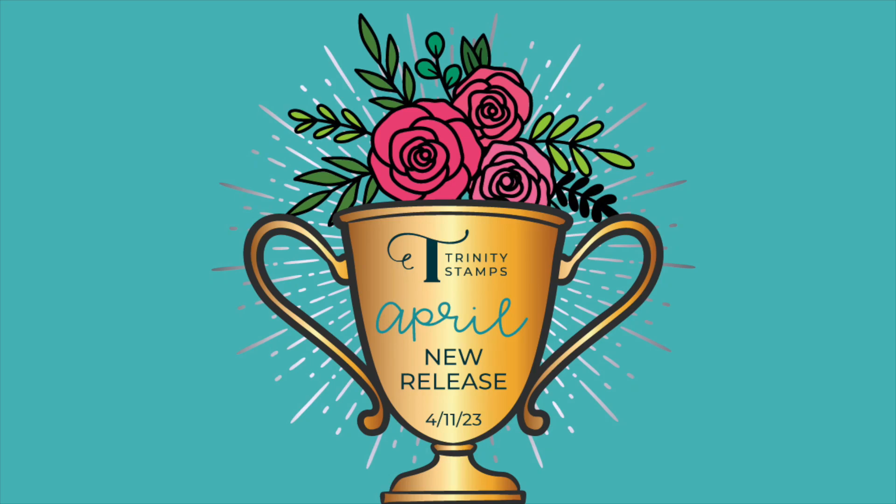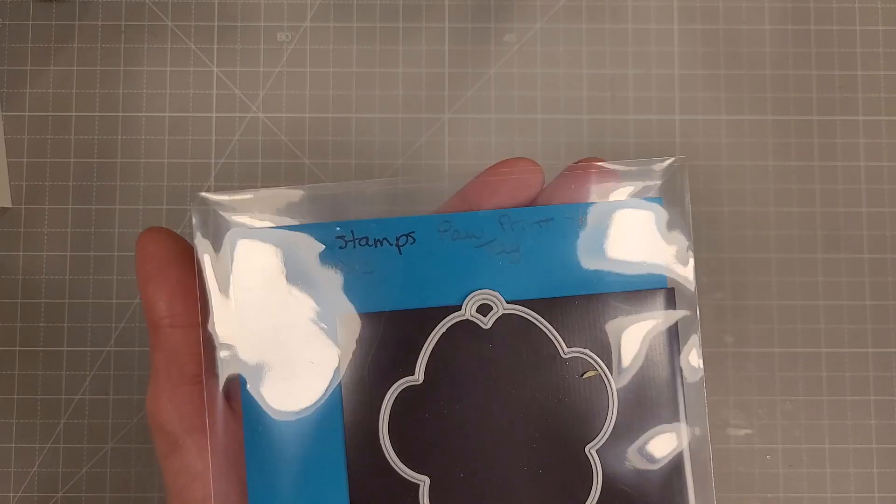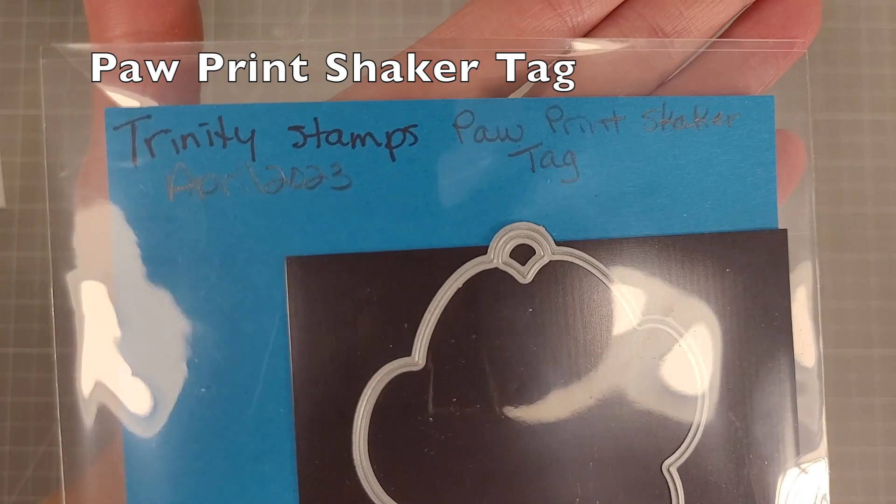Hello friends, Tanya here for Trinity Stamps April 2023 release. This is a really adorable release and we're going to jump right in with the paw print shaker tags.